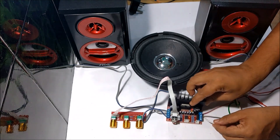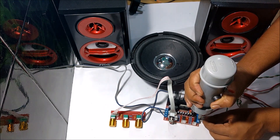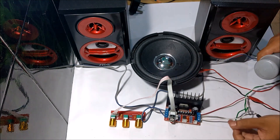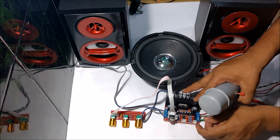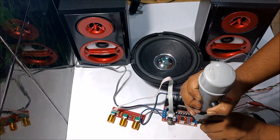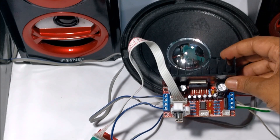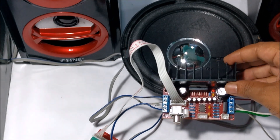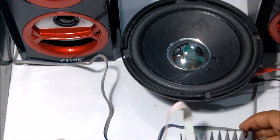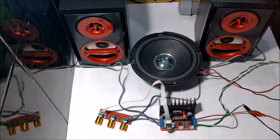Here, for testing purposes, I am supplying 12-volt DC to the board. Now all the connections are done. I switched on the supply and connected audio inputs.